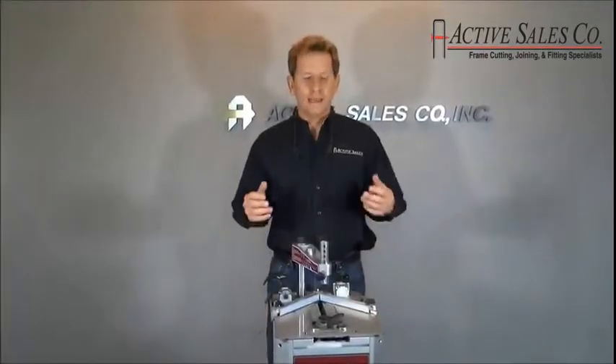This is Craig with ActiveSales, and today we're going to demonstrate how to join a corner on the Cassis CS20 underpinner.